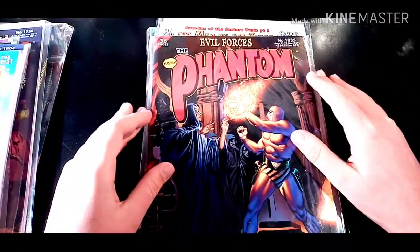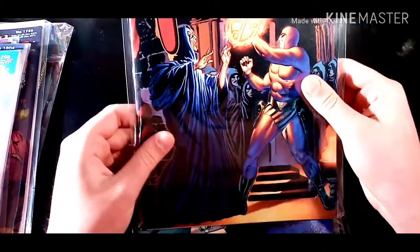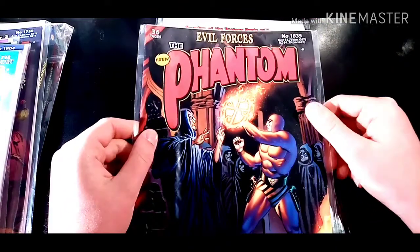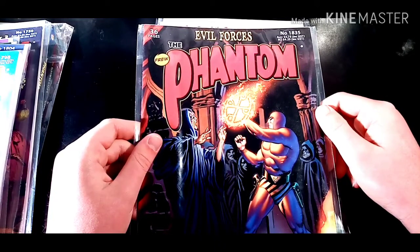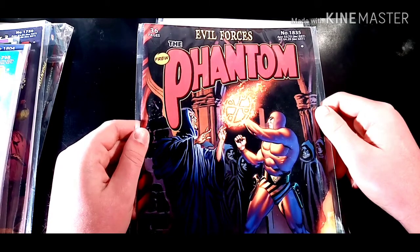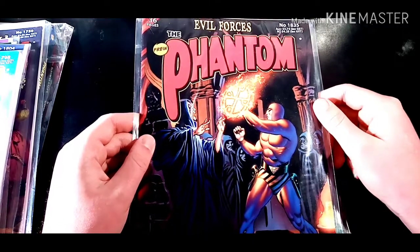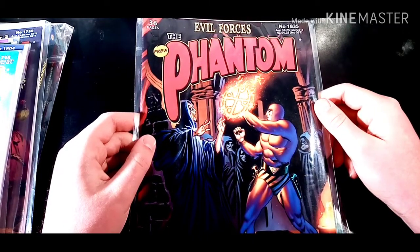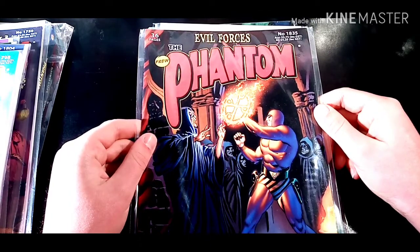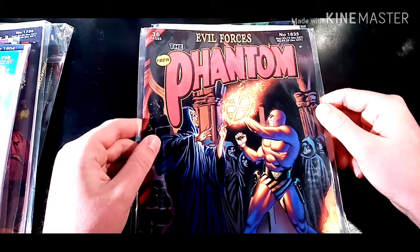Coming next is Evil Forces. I actually had to check on the back cover if it actually was his artwork, and surprisingly it is. The first couple stories, including the Dark Chalice Part 1 and Part 2, I didn't really like because they were too dark for me. I do like heavily shadowed stories, but this one was just too heavily shadowed and too dark in a lot of aspects.